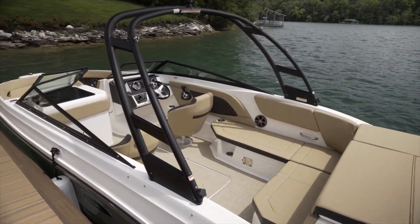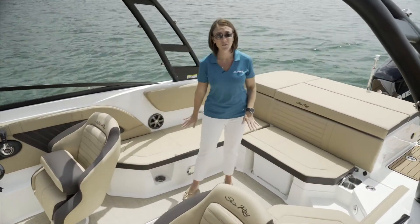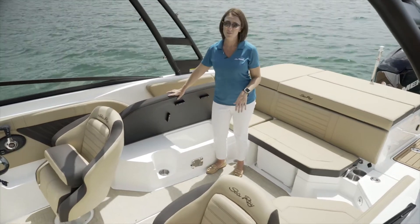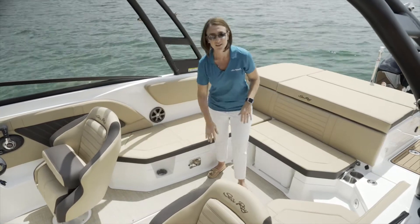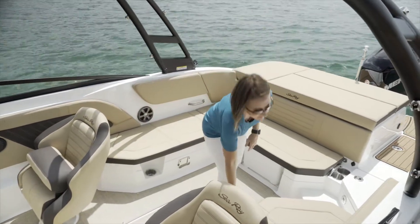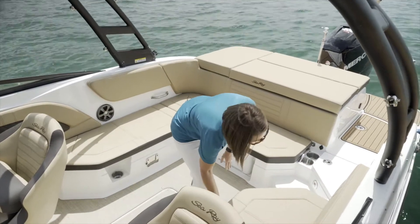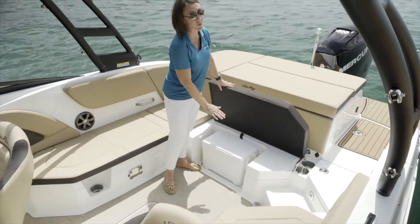We're in the cockpit — let's talk about cockpit storage. Beneath each of our major seating areas we've got storage, so excellent space to take your beach bags, all of your beach toys and towels, perfectly tucked away so you've got ample room for feet and anything else you want to do inside the boat. Storage beneath each seat, and also very importantly, easy access cooler.